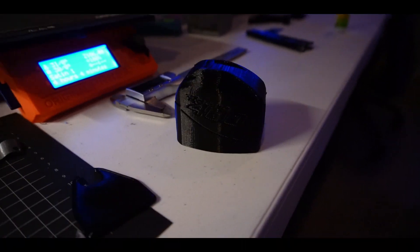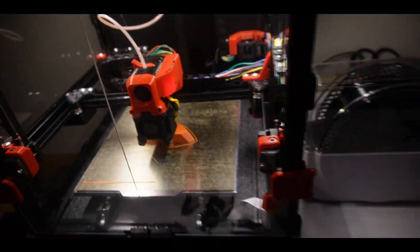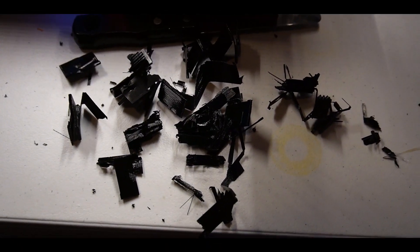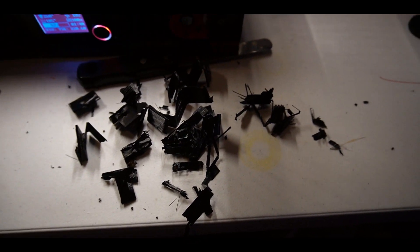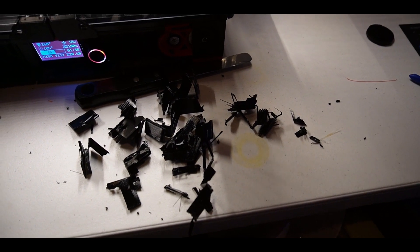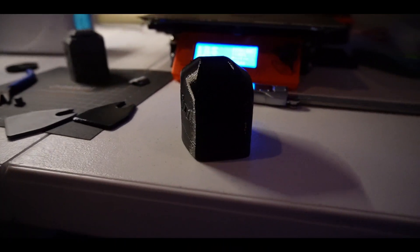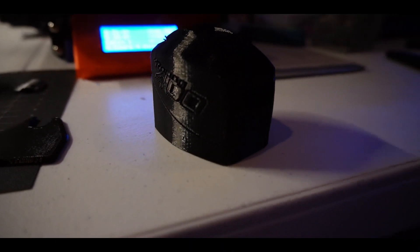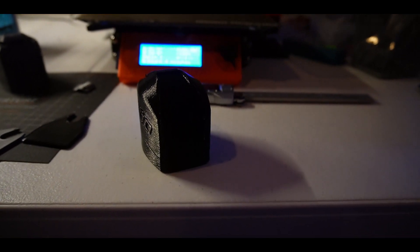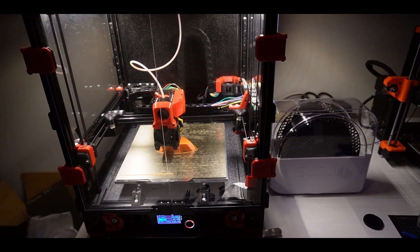This print is done. I decided to do it in black rather than silver, but now I'm printing this in orange. This is the aftermath of the supports — not very fun. PETG is kind of a pain to get supports out of because it's just so flexible and bendy, but this thing looks shiny. I'll fast forward to tomorrow when this is done.